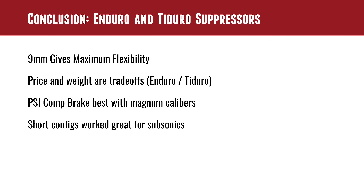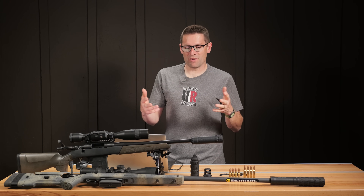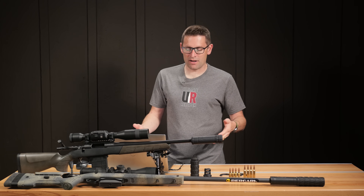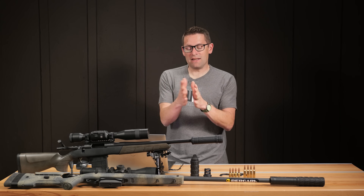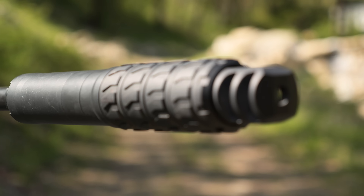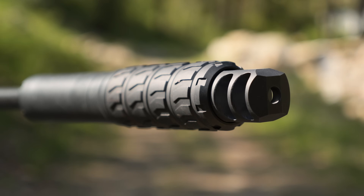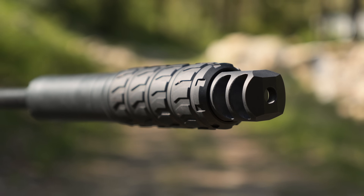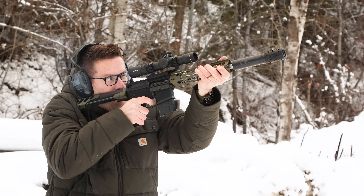Price and weight are the trade-offs between Tidero and Enduro — you have to decide based on your budget and requirements. If it's for a lightweight hunting rifle, Tidero is definitely the way to go. To recap: the PSI comp brake will work better when you're pushing more gas — cartridges with more powder charge. And the short configs worked great for our subsonic loads.